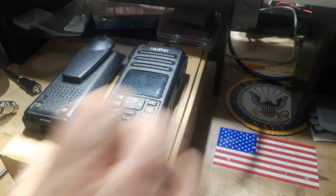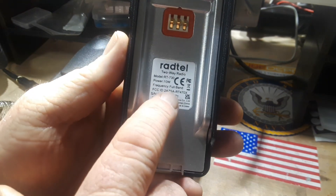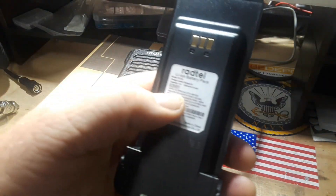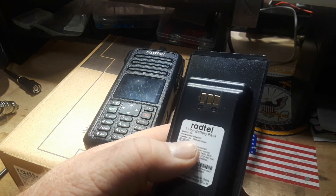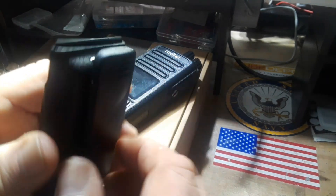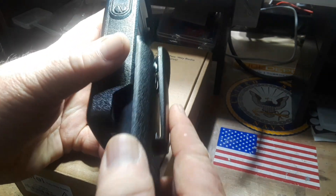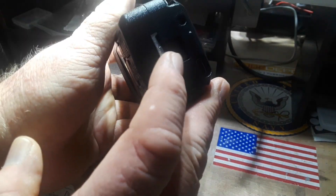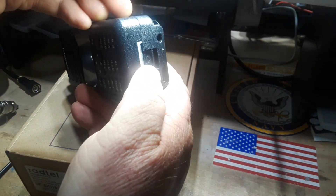Alright, let's first talk about what's in the box. First you have the radio. You'll notice it's FCC ID labeled. Then there is the battery — this is 7.4-volt, 2500 milliamp-hour. The belt clip slides into the battery, no screws necessary. And then the entire battery pack slides on, clicks, and is connected.